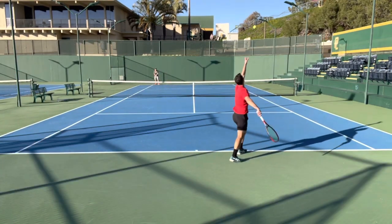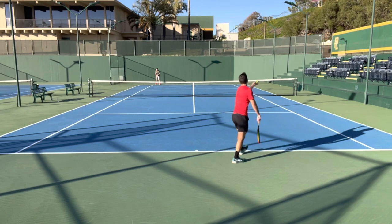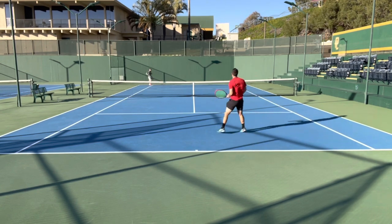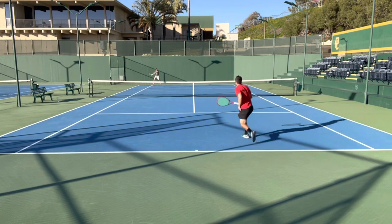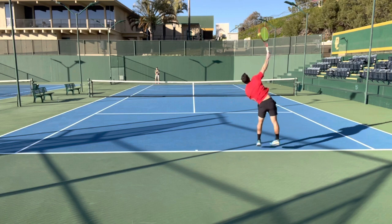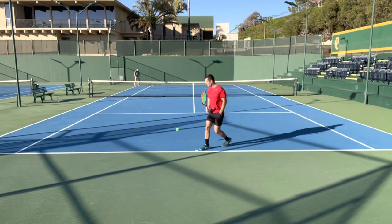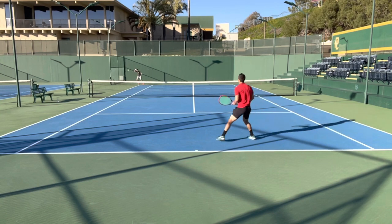Similar to the last version, serves with this racket were really solid. Flat serves had plenty of power on tap and enough control to encourage you to hit them. Slices were moving well and second serves had plenty of kick. The open upper portion of the racket seemed to help with both stability and spin in the serve department, so I may even give this racket a slight edge over the last one.